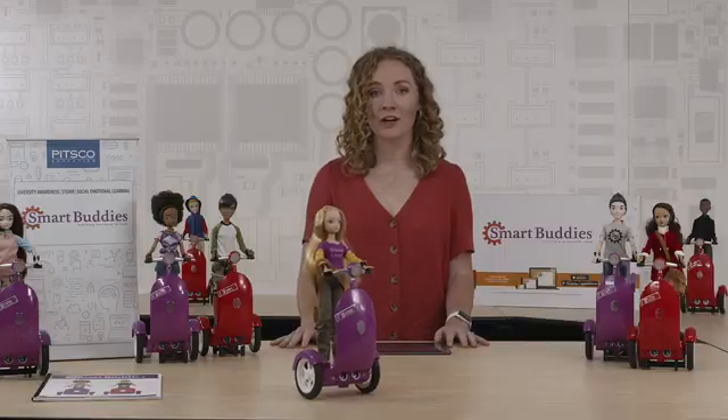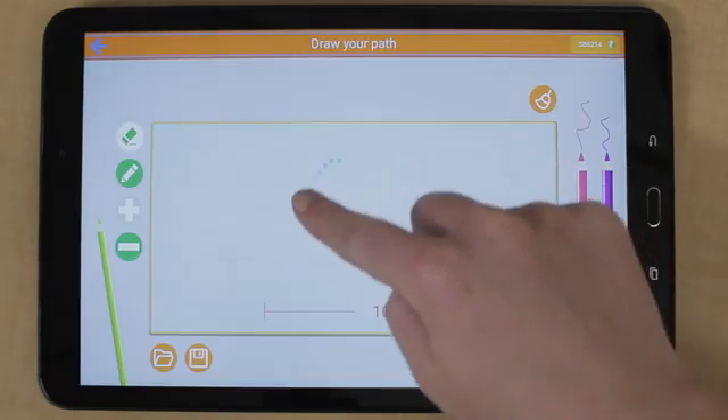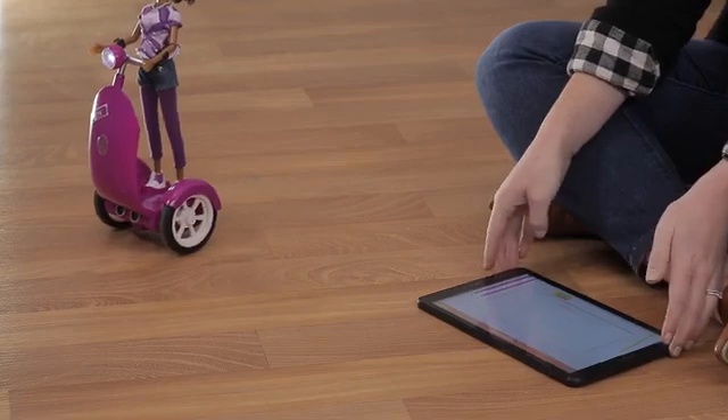Our third mode is for our youngest coders — those that are just now getting started. The Path mode shows that coding is as simple as drawing a circle, which will output the exact same thing.